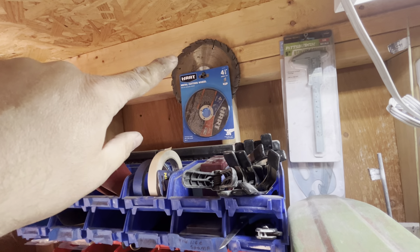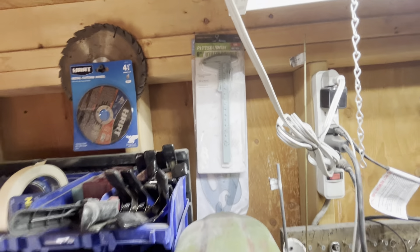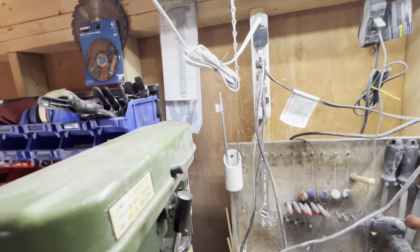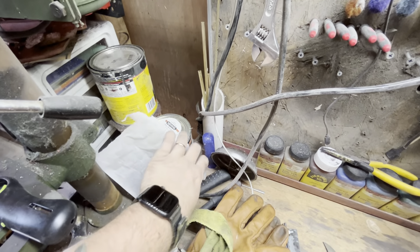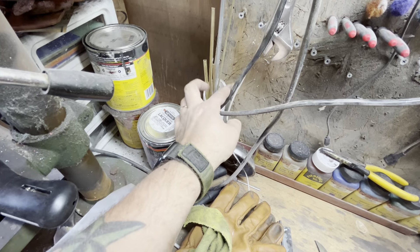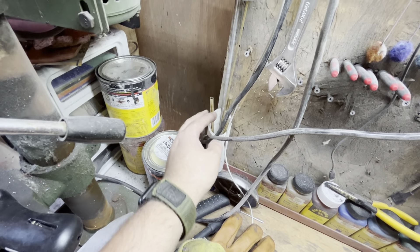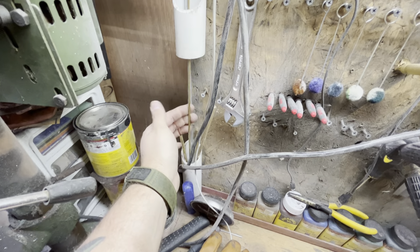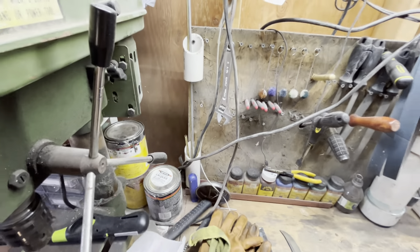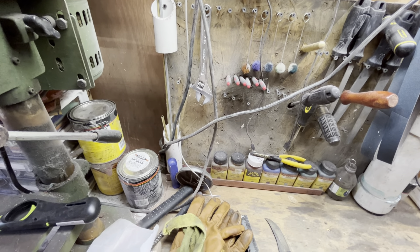I've got cutting wheels and some old saw blades someone gave me — I could probably make some knives with those. I've got a cheap set of calipers, which I use sometimes but most of the time I don't. Up here I've got all my brass rod, my lanyard tube, my steel rod, and another eighth-inch brass rod, keeping that up and out of the way. I came up with that storage idea on the fly.